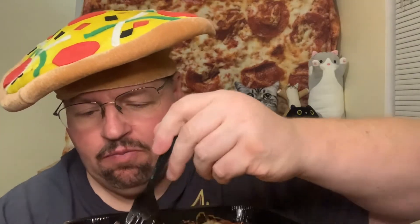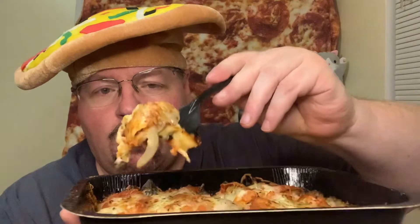Very greasy down below though. Sausage is really good. You've got peppers, onions, sausage, pepperoni, lots of cheese. They've got spices on there as well. Big chunks of sausage — for eight bucks you get a decent amount of all that. There's a little bit of cheese stretch.